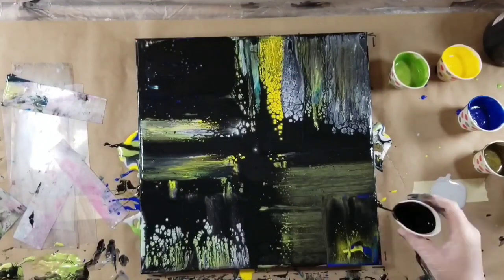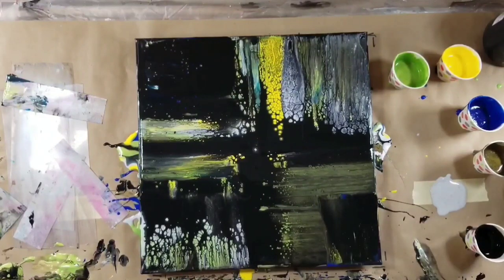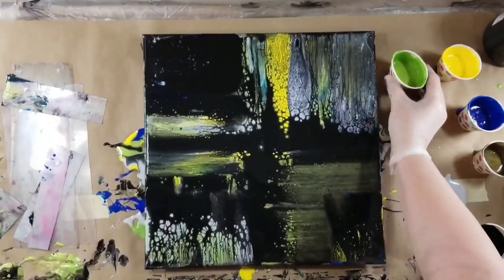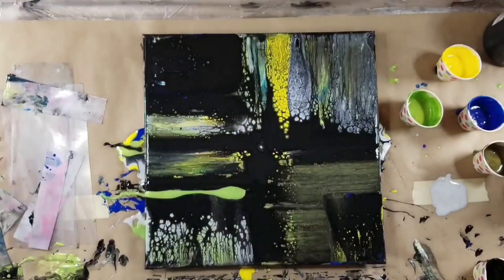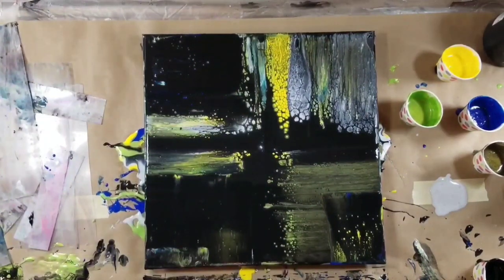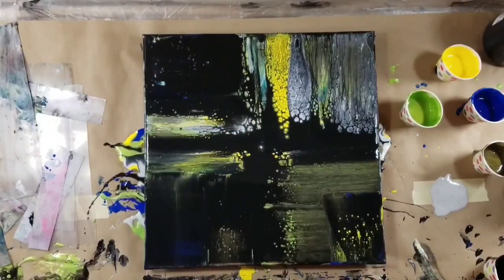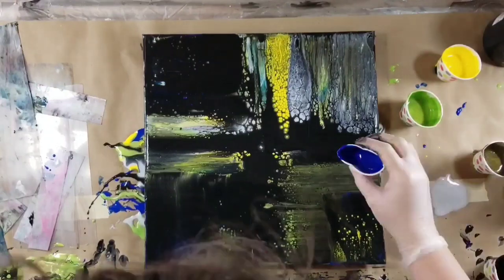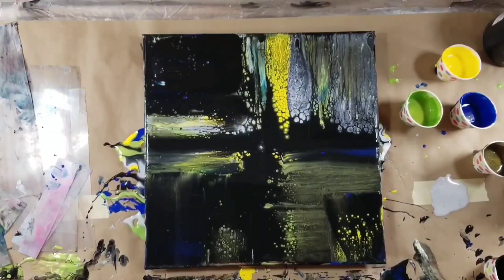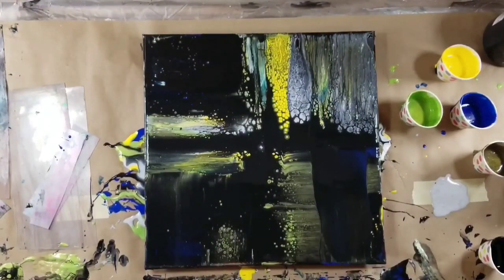It just made the prettiest cells. And it wasn't a metallic, it wasn't a specialty paint — it was either lemon yellow or brilliant yellow. Actually I think it was brilliant yellow. Yeah, but it was a non-metallic, whichever one that was. Every time I used it, it just made the prettiest cells, and I was just really, really happy with it.